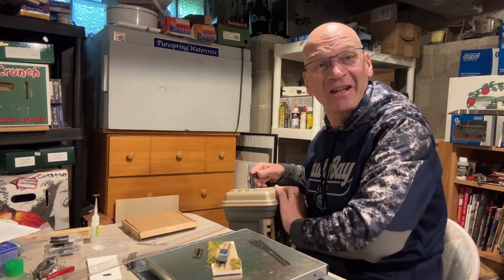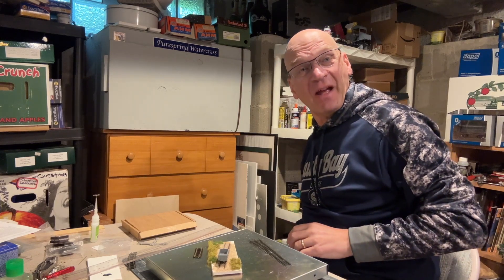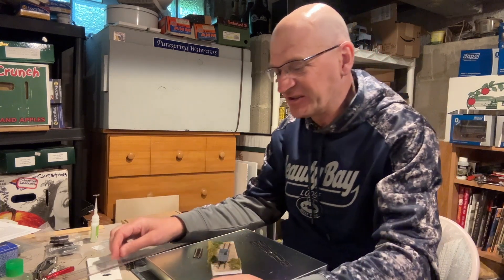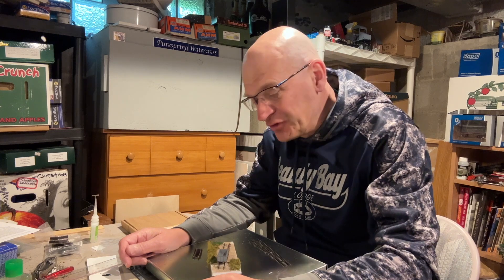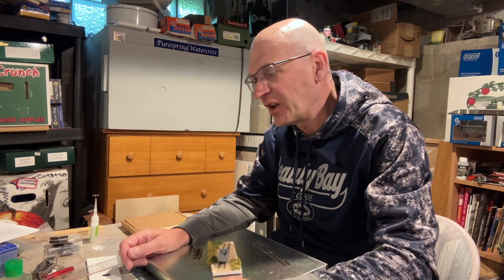What ho everybody, Ian here. Just doing a bit of tidying up after the week's activities and wanted to share with you what has been happening. If you've been following on Instagram and Facebook, you will know that I've been dabbling in N scale, in two millimeter scale.